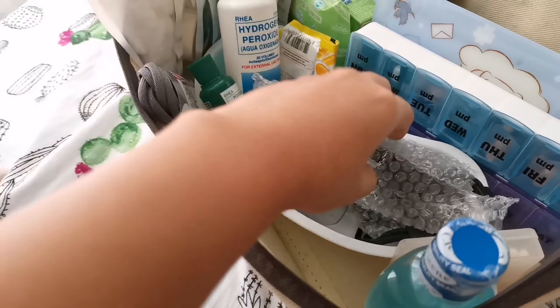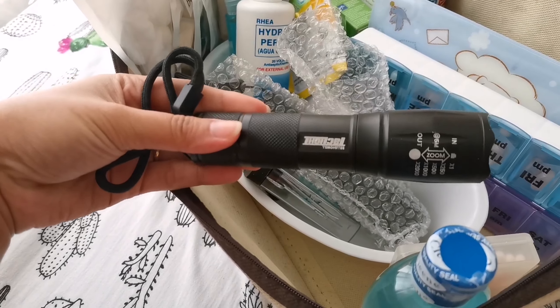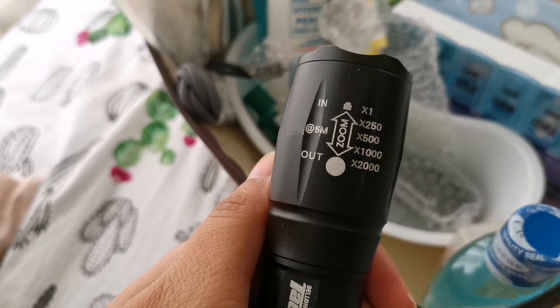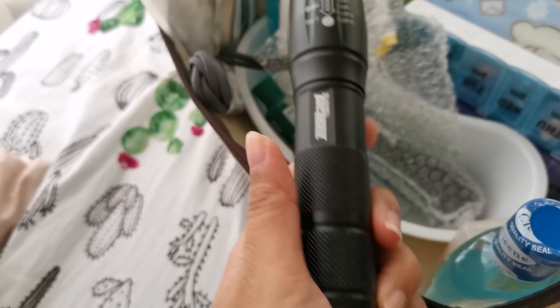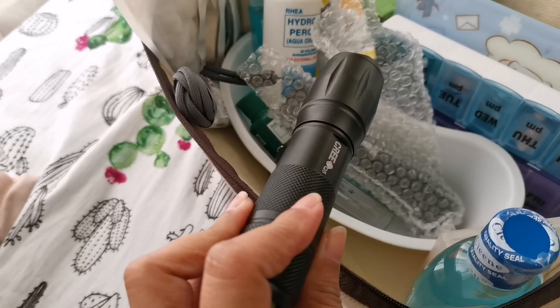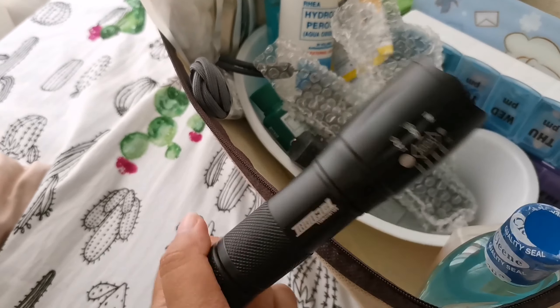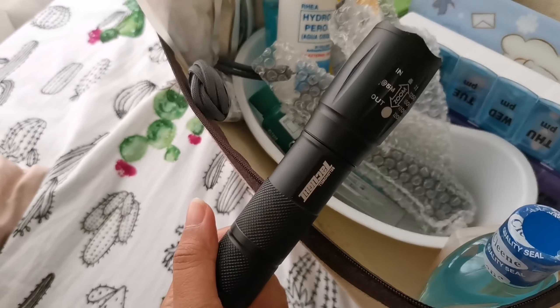I also got two military-style flashlights. This one has three features — you can zoom in and zoom out the beam. There's a strobe light setting for emergencies so someone can spot you, a steady bright light, and a dimmer steady setting. I'll show it to you, though it's still daytime so it's hard to appreciate the light fully.